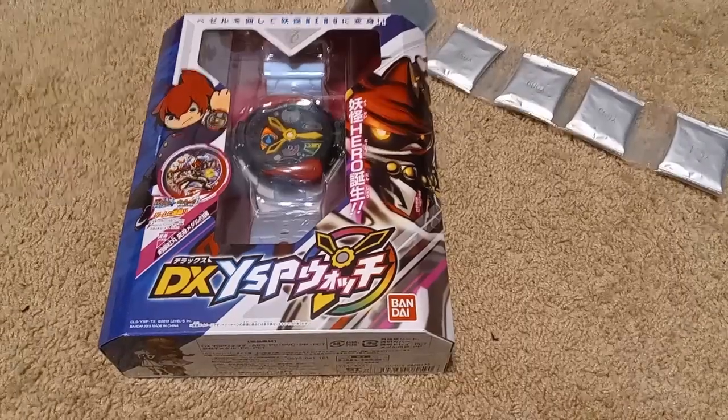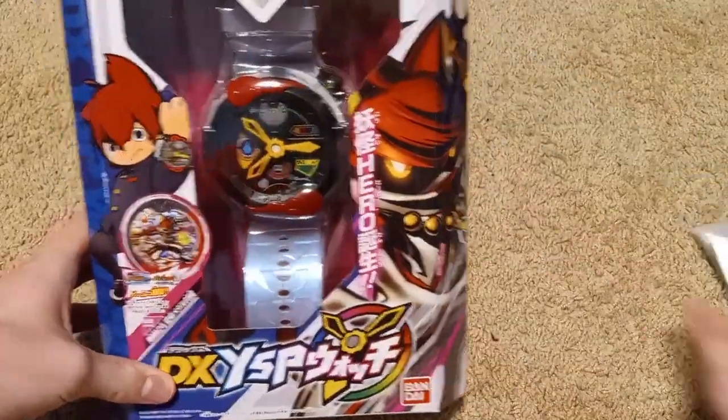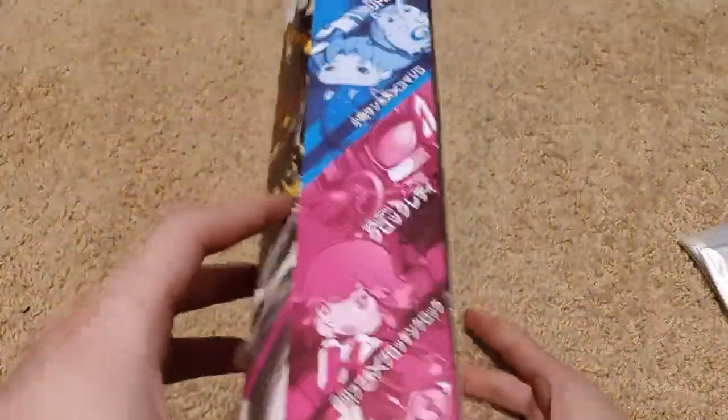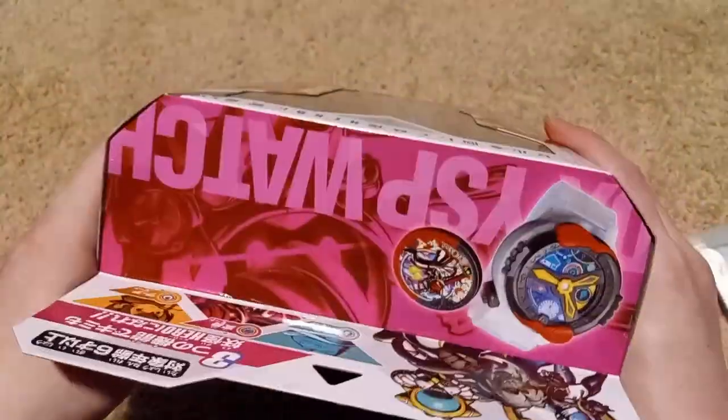This was just a product bundle where they put the YSP watch and just put some other metals in with it. This is like the third Bandai watch I've gotten. So here's the packaging for the actual YSP watch — instead of the bundle — and it shows what it can do. It's mostly the same stuff that was on the outer packaging, I believe. And on top it says YSP Watch.